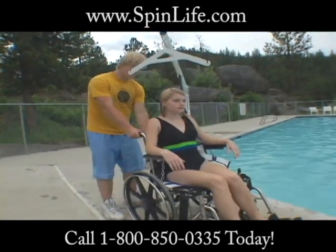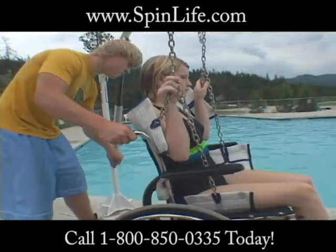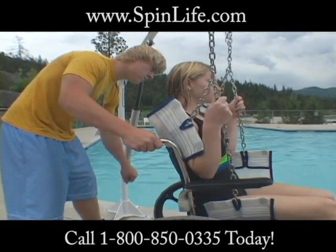For those customers needing a quick, inexpensive solution to pool access, Aqua Creek Products has developed the Easy Pool Lift.